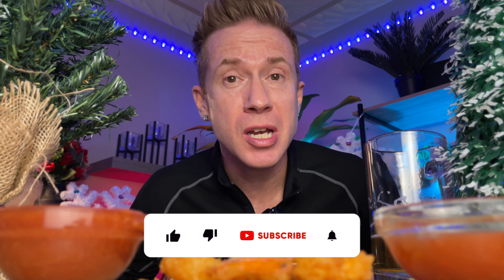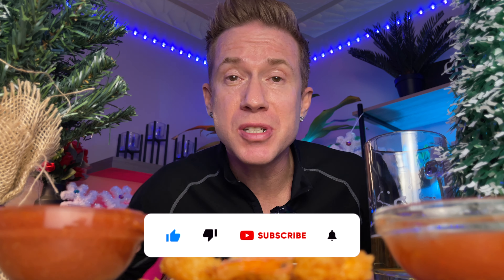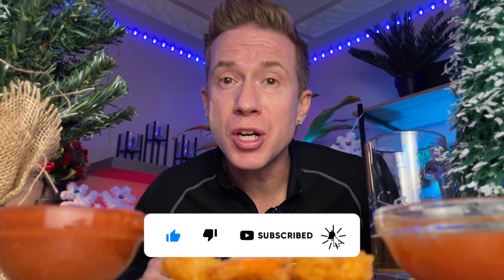Thank you so much for joining me. This has been super delicious. If you enjoyed the video, smash the thumbs up, subscribe, comment, and share it with all your friends and family.